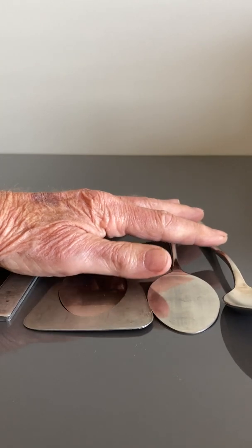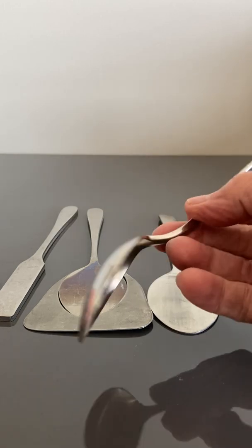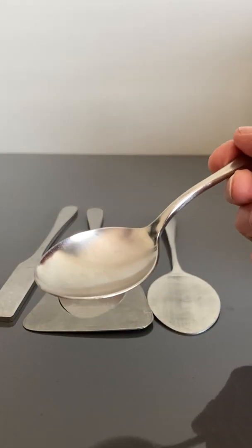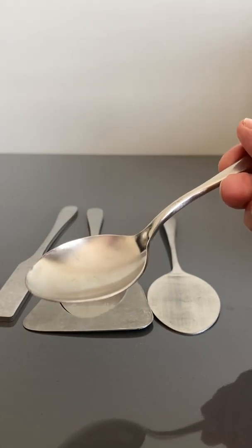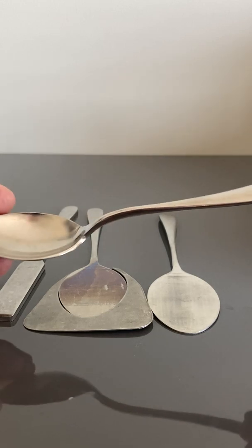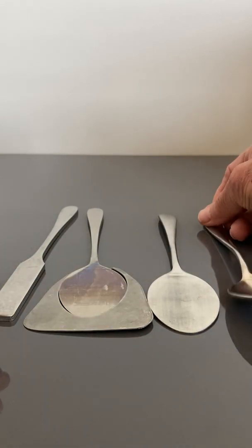Let's have a look at how punching shear is applied to making a spoon. This is a normal sort of spoon that you all use. You can see that it's been made from a high quality steel — austenitic stainless steel, 18-8, which is 18% chrome and 8% nickel. It's a common alloy used for cutlery.